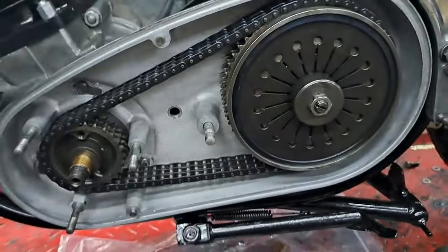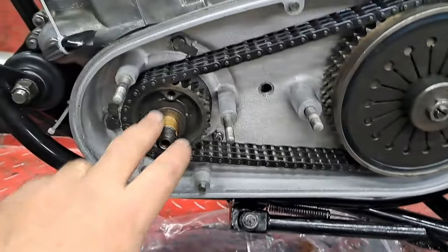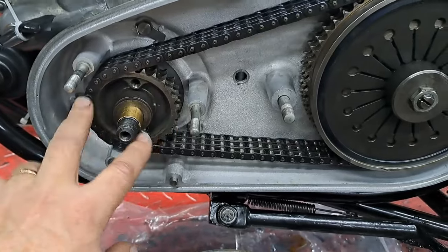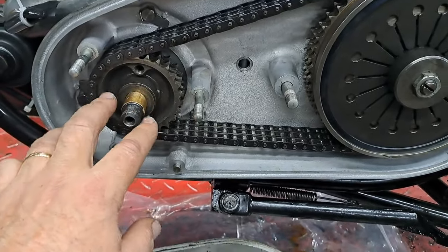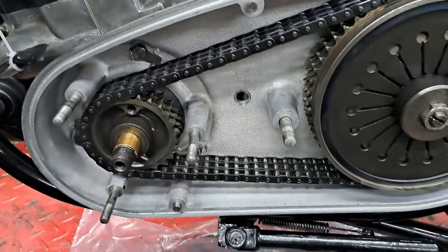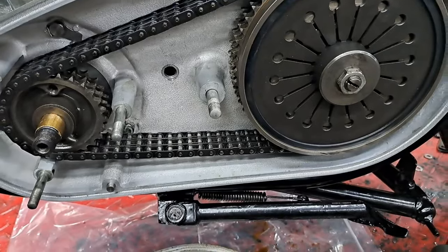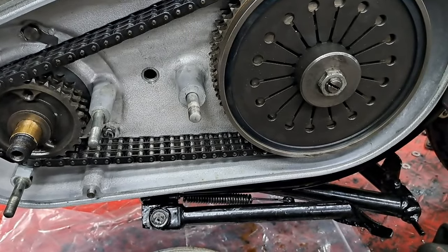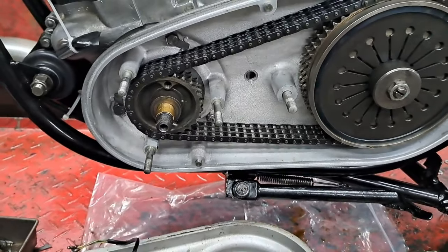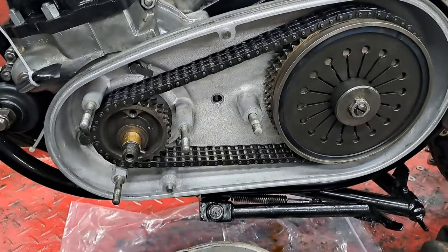The clutch is all adjusted up and I've got the lever working the way I like it. I did tighten the sprocket on the taper, but I removed the rotor again because I'm going to replace it. There are ways you can get them to stop rattling around, but they never last very long, so I'm just going to buy a new one and be done with it — save myself worrying about it.